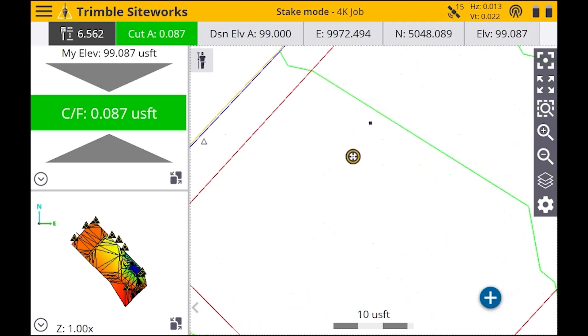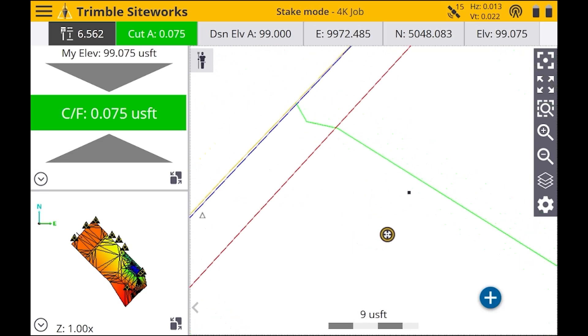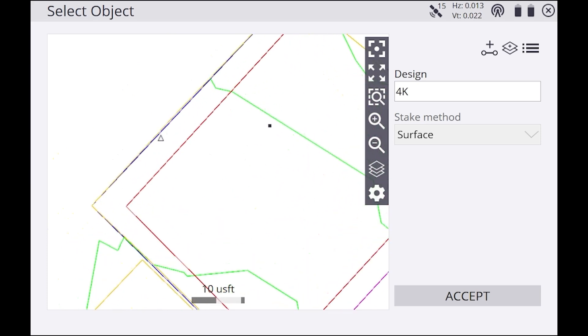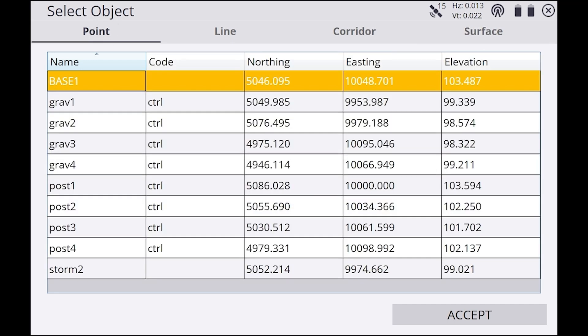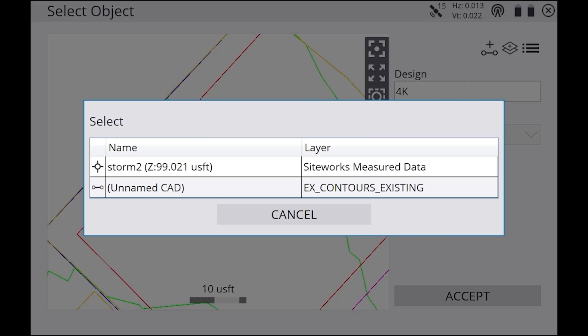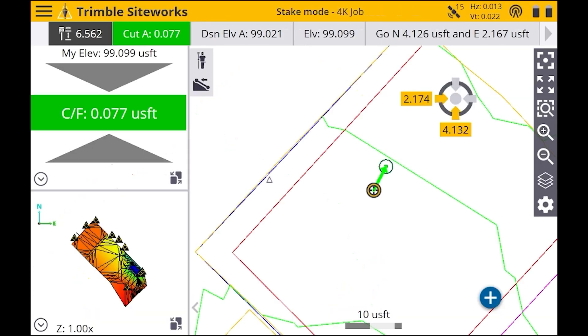We're going to hit the menu in the top left, hit Stake, then hit the menu in the top right. As you can see, we can select a specific point, and we also have lines and surfaces. We can tap on our point — it's going to say Select — we're going to choose Storm 2, then hit Accept.